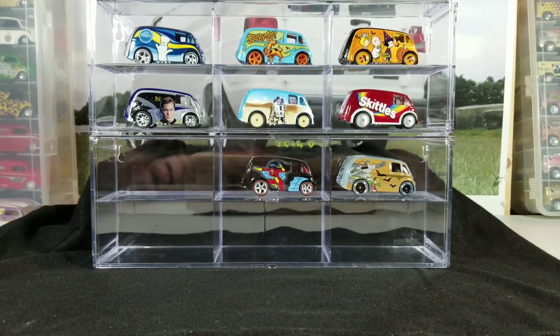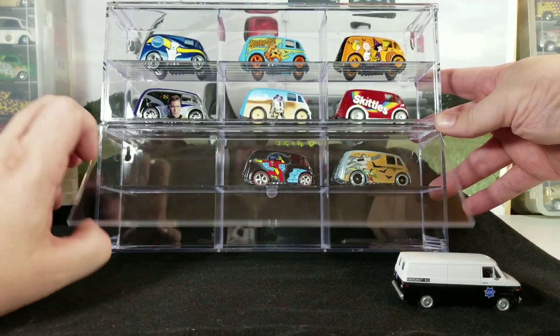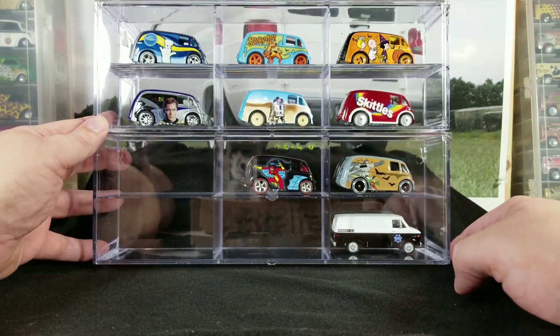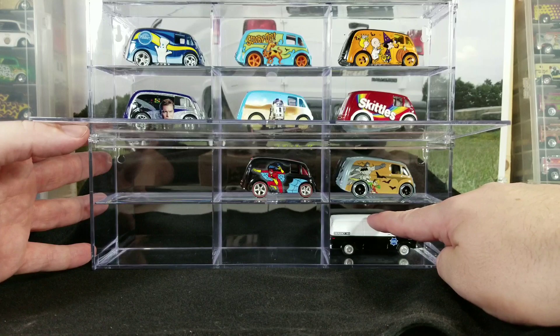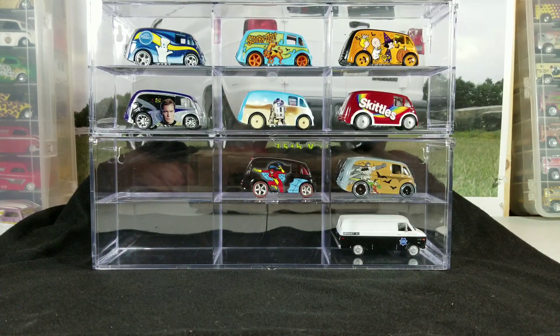These are designed for any Greenlight vehicle, and Greenlight makes a lot of larger vehicles like Cadillacs. I do have a larger Greenlight van here to demonstrate — you can see how much room there is in the case. Even with a big Greenlight van that won't fit in an average jammer case, there's still quite a bit of room from side to side.